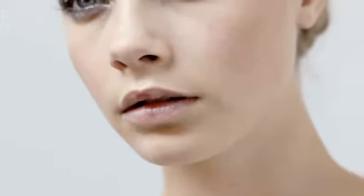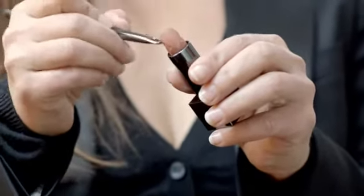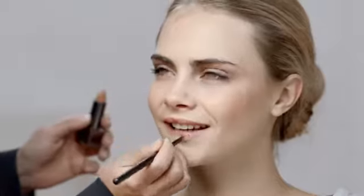Now we are ready to apply a nude lip colour. For this I am using the new lip cover in Romantic Rose number 24. Smile and stretch out the lips — this will help the colour blend evenly around the lip line.